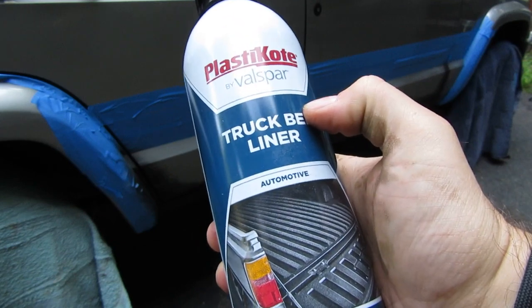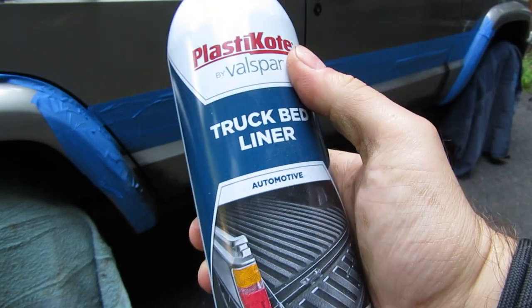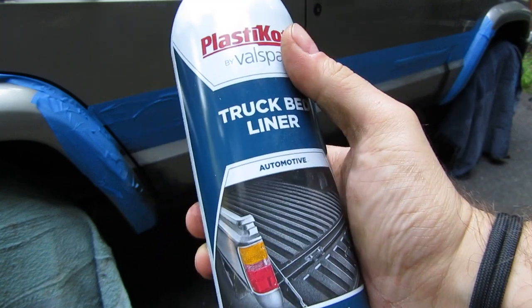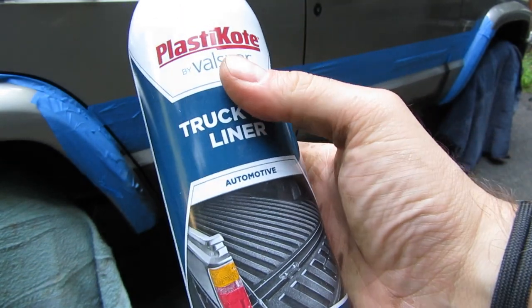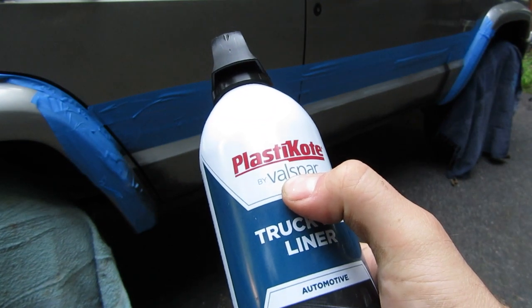I've used all types of different bed liners. Rust-Oleum makes one that I don't like the way it looks at all — it just looks like spray paint. On my WJ I have Herculiner, but after a year it faded to like this weak, dull black color. So I'm going to try this Plastic Coat by Valspar, see how we like it.